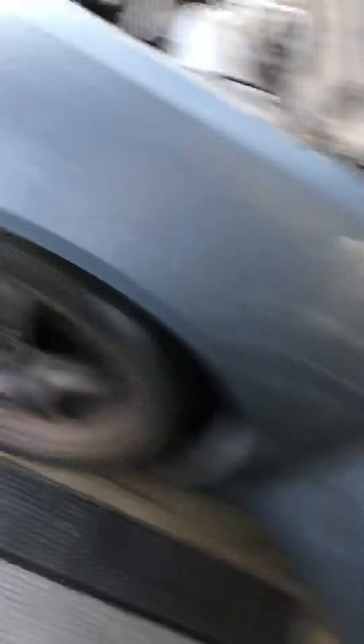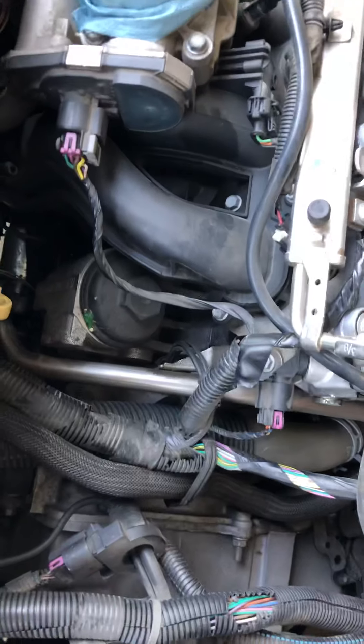I took the cover off — it's pretty easy. Just take this little hose off, then take the Phillips screw off in here, right up here. Once you take these two hoses off, you just pop the cover off.